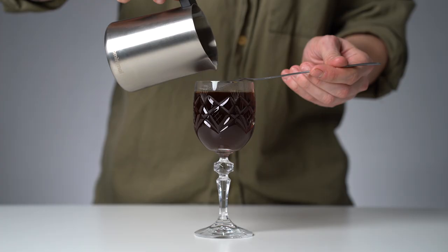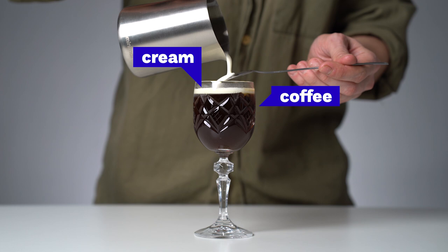I personally am a big fan of Irish coffee — the cold cream on the top, the hot coffee beneath it, the strength of the whiskey, the sugar balancing everything out. It's just phenomenal how these few ingredients can work together.